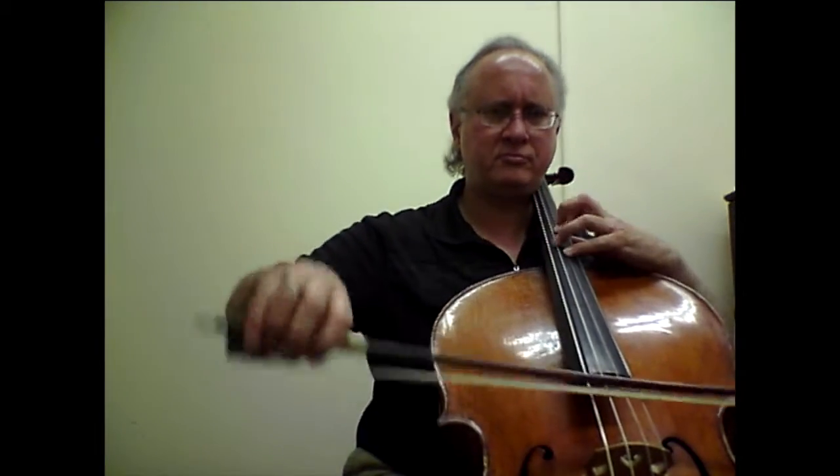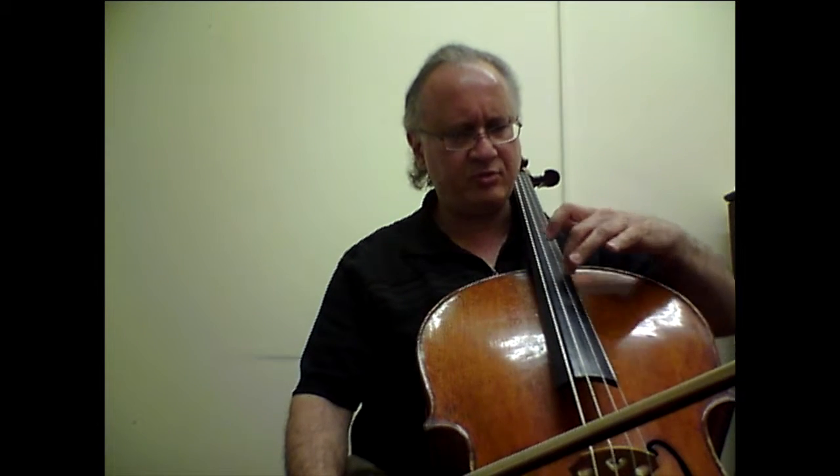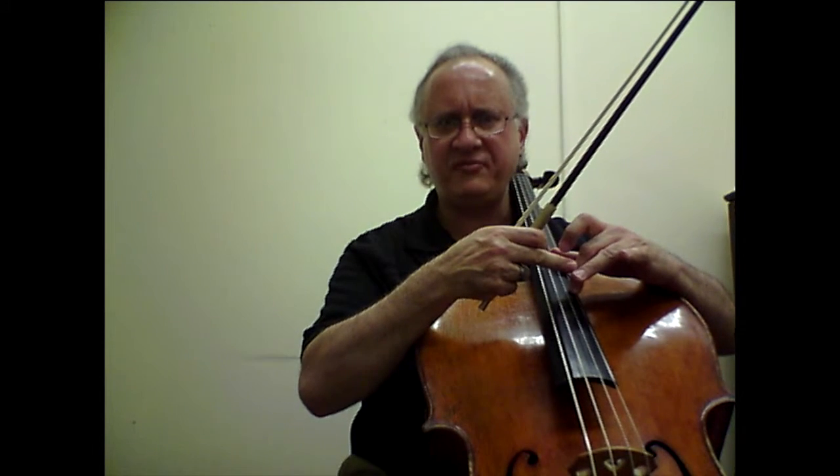Finally, near the end of the etude we have yet a few more shifts, and we will play and discuss how we approach them starting with bar number 93. Bar number 95 has the first shift — I suggest that we do an articulated shift where we go to the Db with the second finger softly and then articulate the third finger. Afterwards we have several shifts going backwards, which I suggest we do all anticipated.